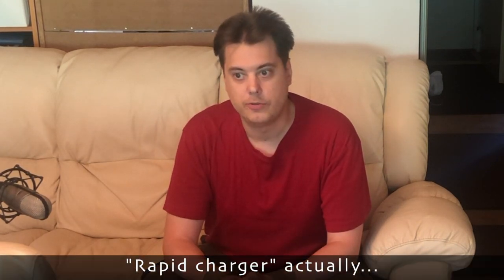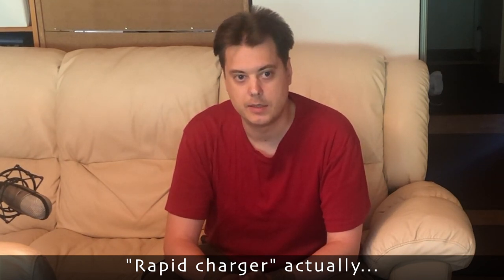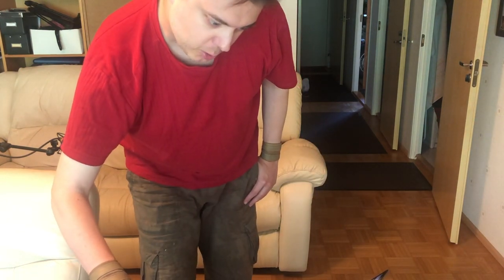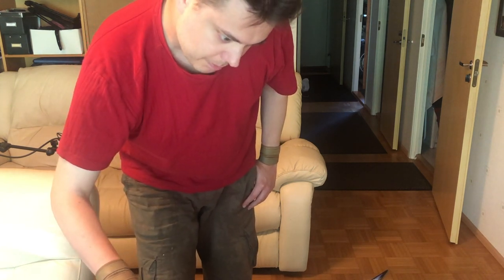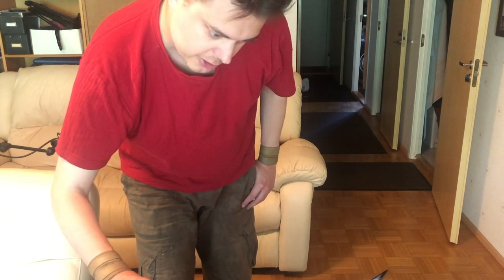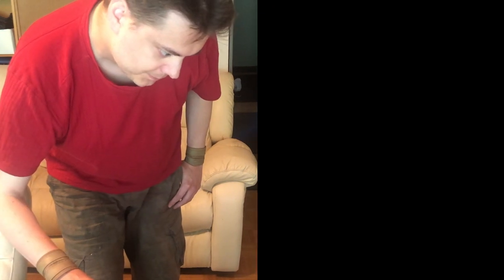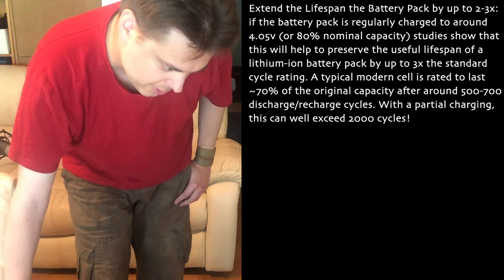EWheels sells chargers they call smart chargers that offer a few additional functionalities compared to regular chargers, and one of them is this 80% charging. If I go on the eWheels website — the number one electric unicycle distributor, I have no doubts about that — let's look at the basic Gotway MSP RS German style 100-volt rapid charger. Here's what they say: 'Extend the lifespan of the battery pack by up to two to three times.' There's one word missing there.